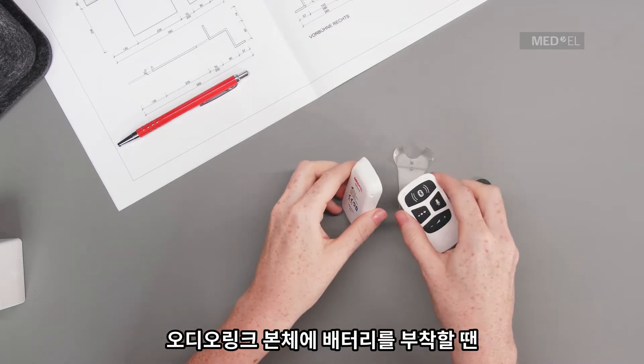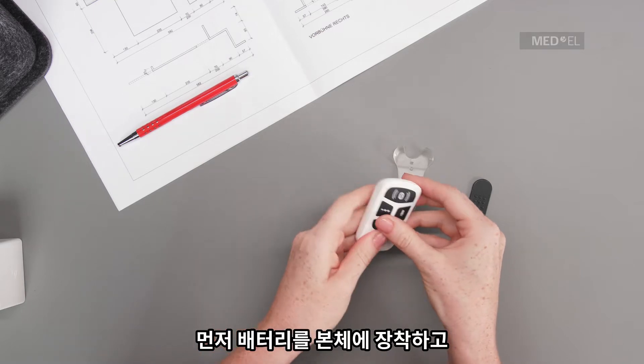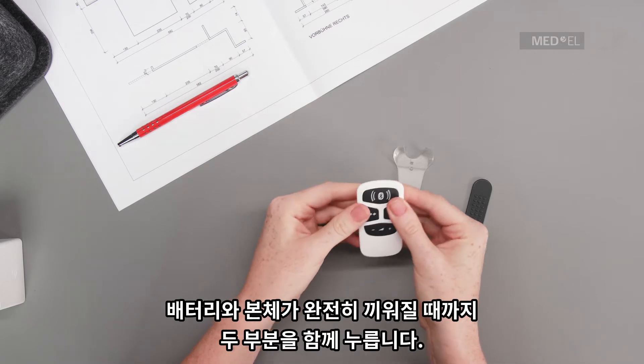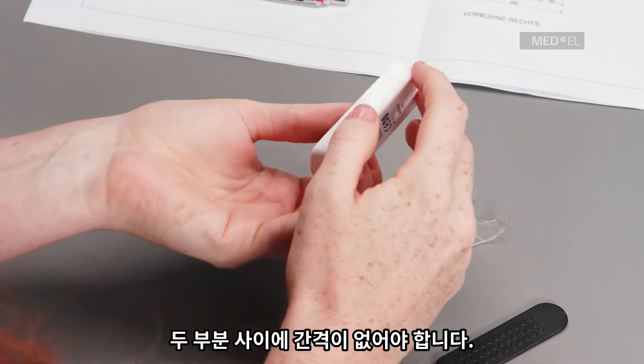To assemble AudioLink, first attach the battery unit and the main unit starting at the bottom. Press the two parts together until the battery unit fully snaps into the main unit. There should be no gap between the two parts.